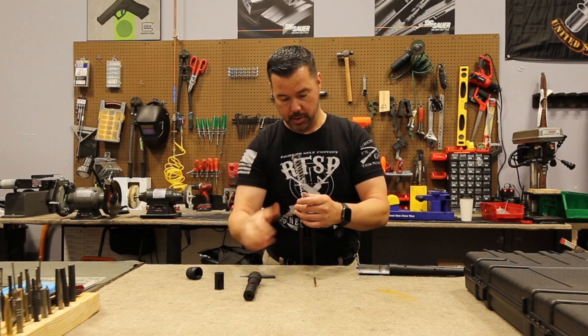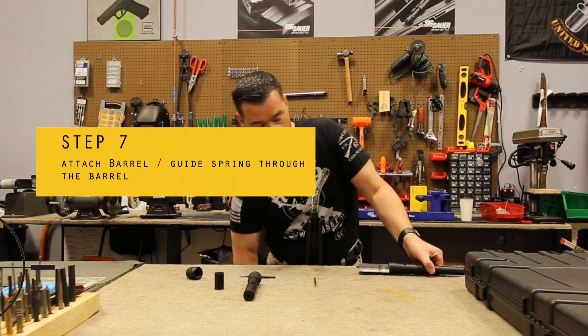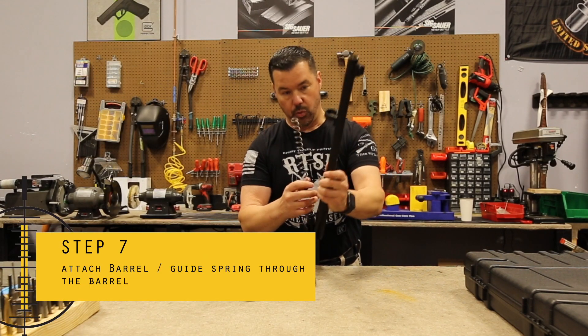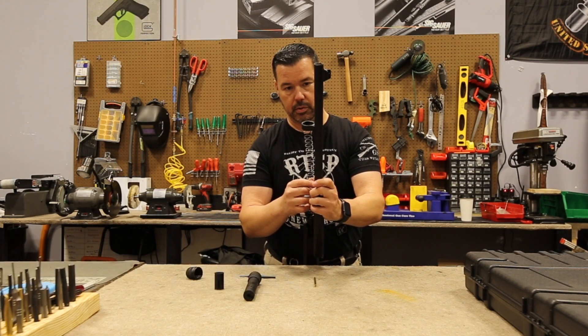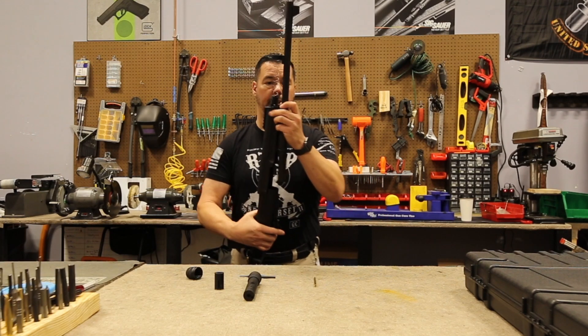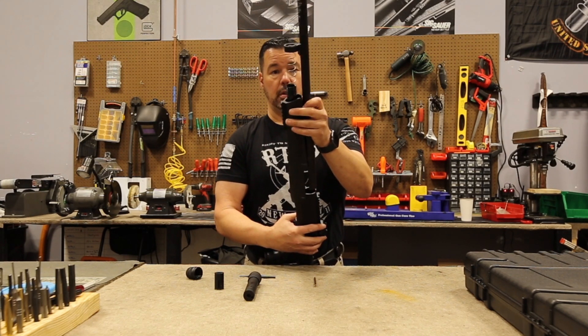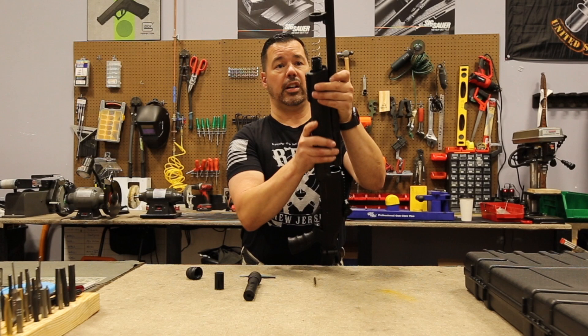So what I'm going to do is put the barrel on first. I'm going to take the barrel and kind of feed it through this hole there. This process does work a lot easier if you have a vise, or you can talk your significant other into helping.